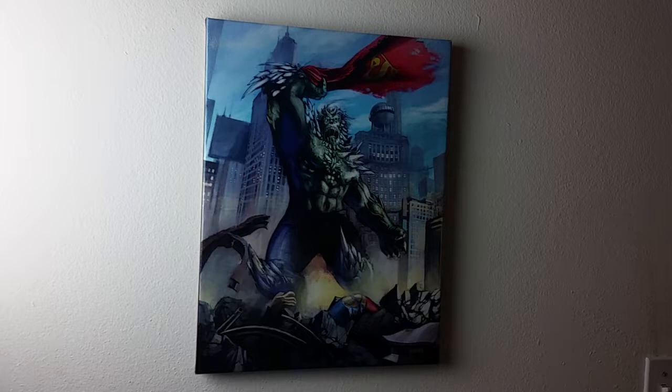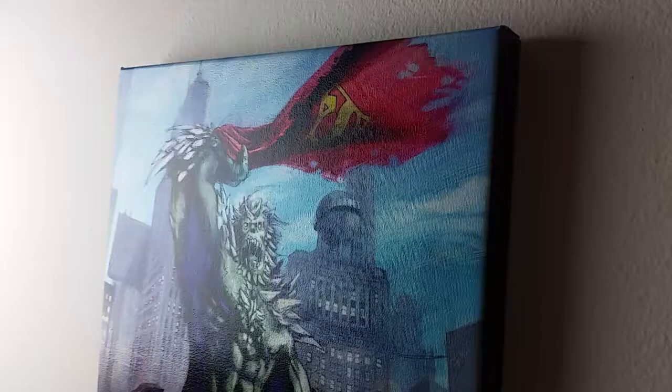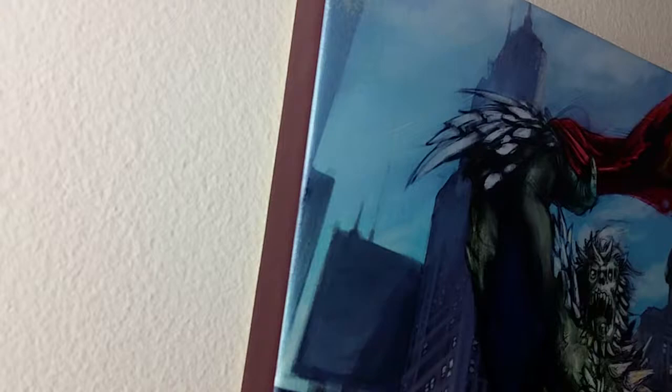Just getting ready for Comic-Con in Long Beach. Here's a gallery wrap done with Finestra gallery wraps. One of the artists that'll be at Comic-Con, Mr. Lee Coase — and I'm mangling his last name. This is one of his pieces, Death of Superman.